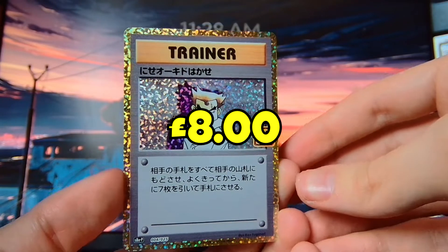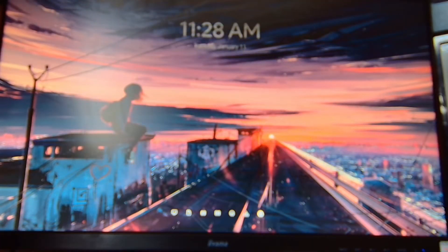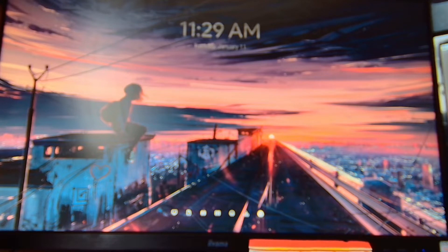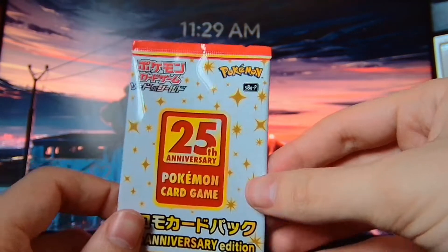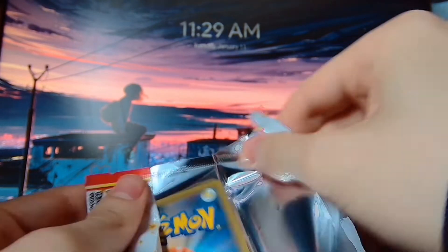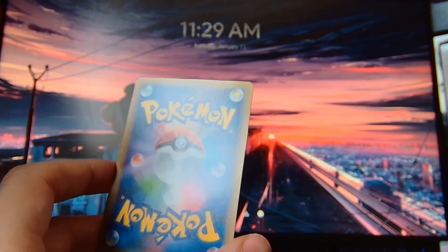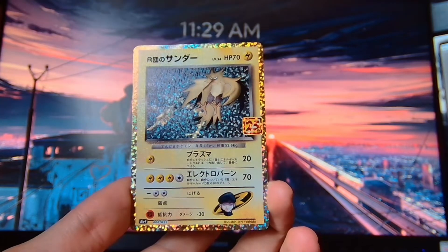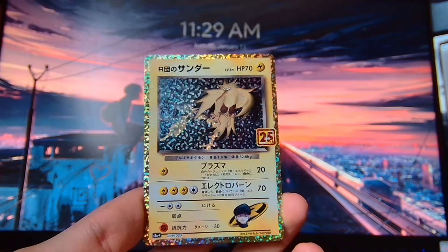We got another Imposter Professor Oak — that's like our fourth one today. So I think the tips are: try to avoid Western sellers. They will most likely search your packs. If you want to get any of these, I would highly recommend finding a seller from Japan who will ship them from Japan — not someone pretending to ship from Japan while actually shipping from America or the UK. Get it sent from Japan, from a Japanese seller. Look at the reviews, see what the reviews are saying. If people are saying they got good stuff, like a Charizard, then go for it — they're most likely not searching the packs. We got a Team Rocket's Zapdos — another card that I haven't got.